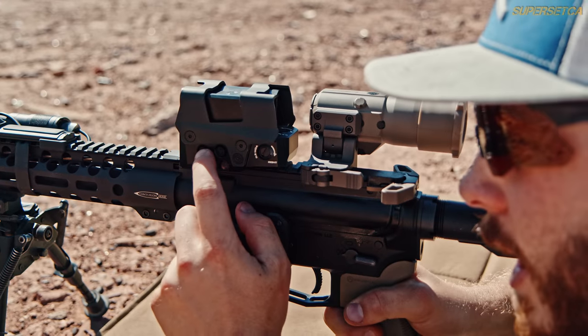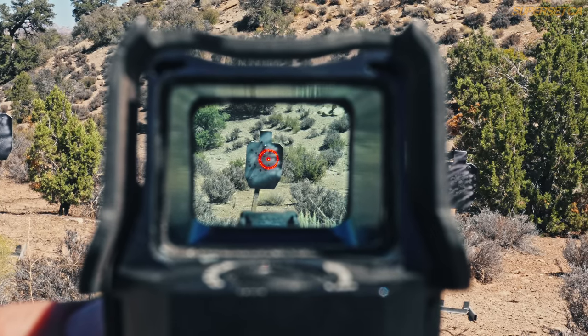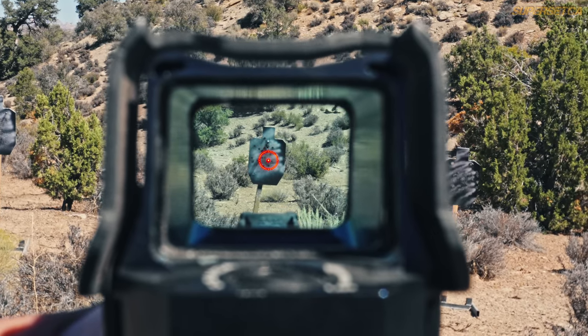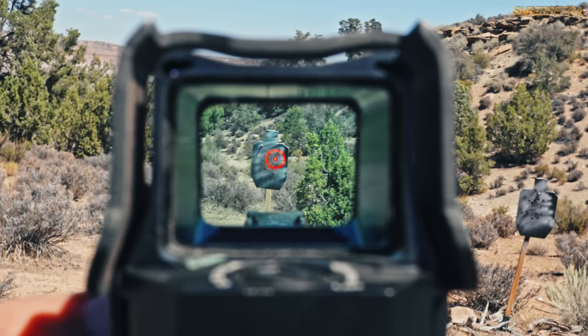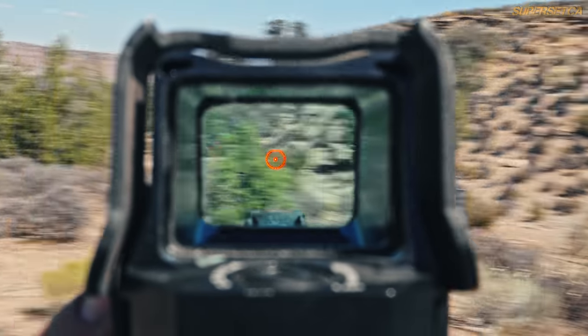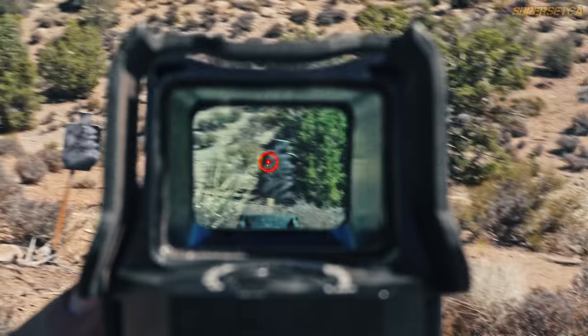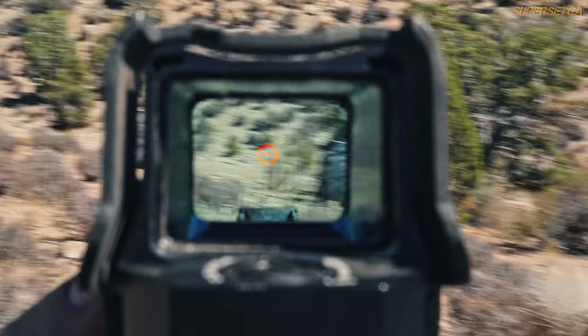First, let's talk about reticle brightness. The sight offers 8 daytime brightness levels, and in my opinion the brightest setting is more than enough for high noon lighting. When you're cycling through the brightness levels, you'll notice the steps between them are a little coarse, so you're left choosing the brighter setting between the two. Since the reticle runs for 50,000 hours on a single CR123 and also has a motion-activated sensor, you really don't have to worry about conserving battery life anyway.